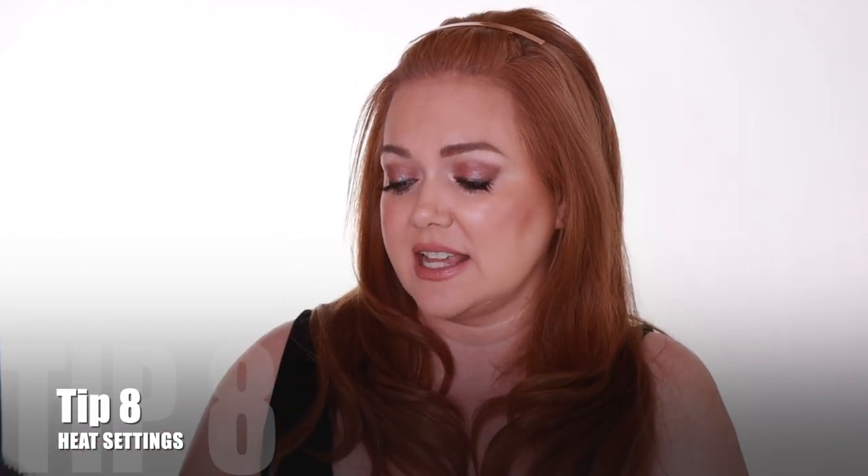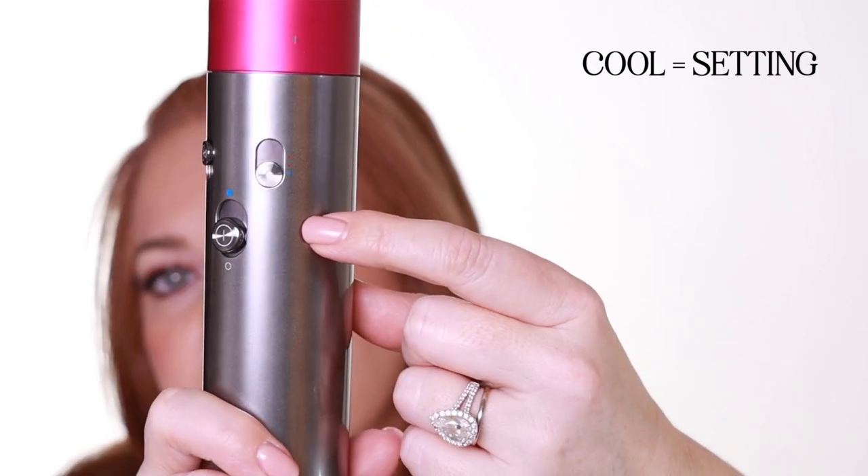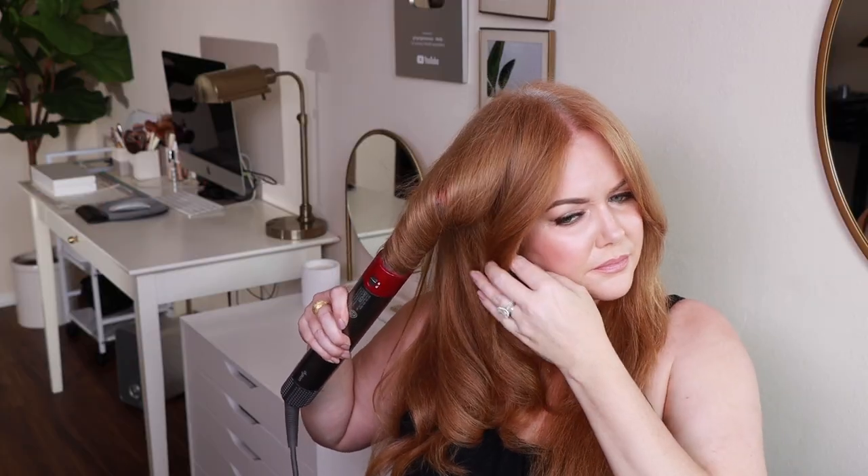My eighth tip is changing the heat settings. When I am using my dryer brush attachment, I will use the highest heat setting. Because I'm holding this far away from my head, it helps things dry a little bit faster and it's not going to cause a lot of heat damage. When I go into using the styling attachments, that's when I turn the heat down. This is really important — keep it on medium heat while you're styling so that your hair really stays in nice condition. Then once you get to that final step where you are finishing the style, that's when I move things down to cool. You take the cool shot button, move it all the way to the top and hold it. The cool shot just really settles things down so that your styles last longer.